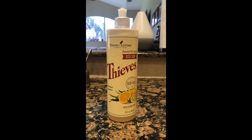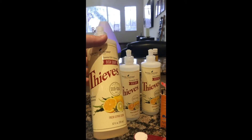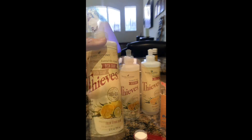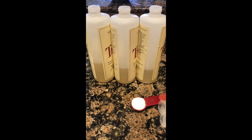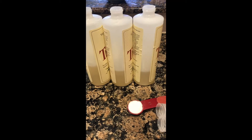Turn one bottle of Thieves dish soap into three. Take your new bottle of Thieves dish soap and split it into thirds. Divide your three bottles into thirds and then add one teaspoon of baking soda to each.